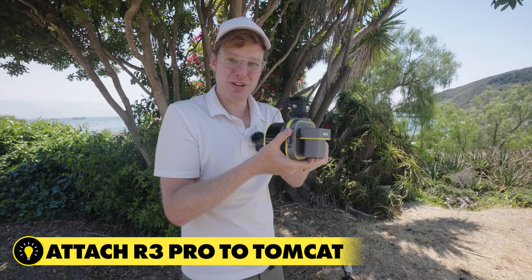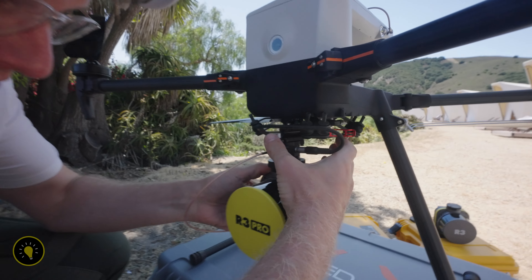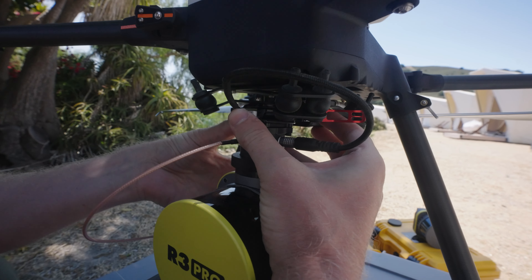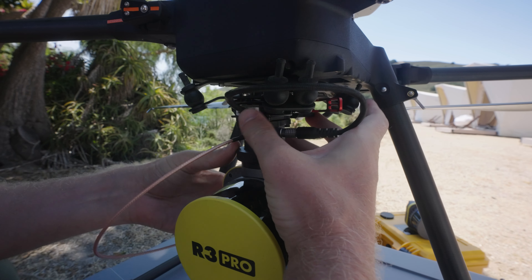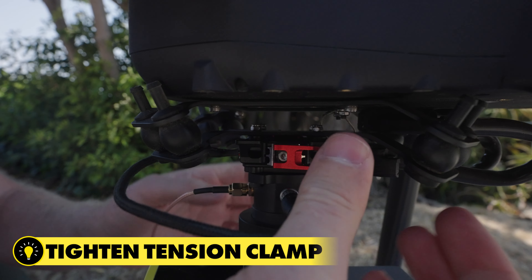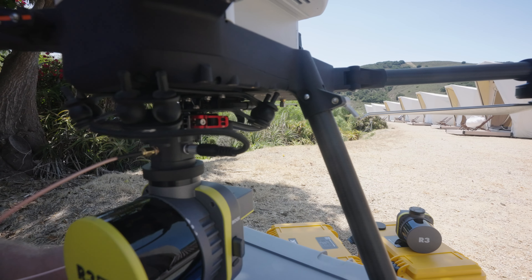Now we can take our whole unit and install it onto the vibration isolator on the bottom of the drone. Simply push it in till it snaps, then use the tension clamp and pop that down until it's secure. Now that's securely on there.